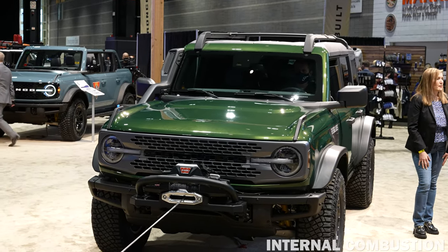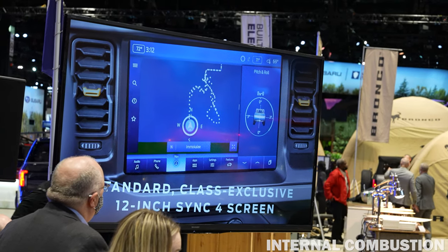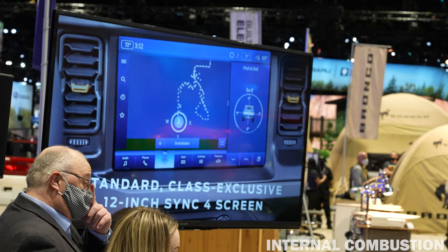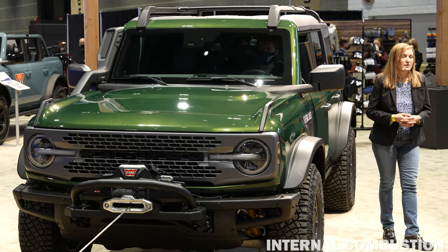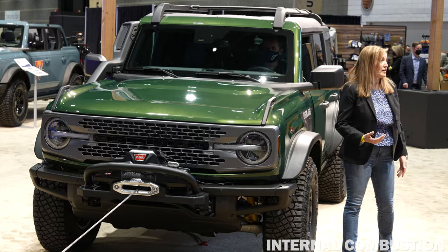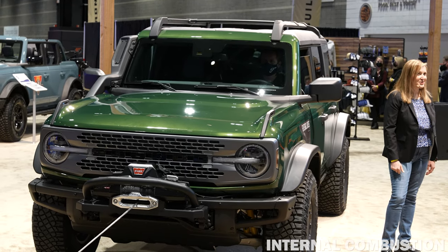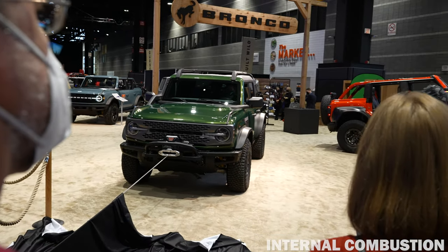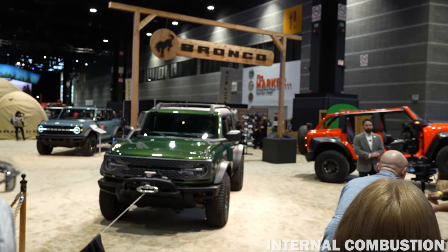Urban Green interior accents add a subtle touch of color to grab handles, air registers, and seat stitching. No matter how deep in the wild you go, customers really want to stay connected, so Everglades comes with the class-exclusive 12-inch SYNC screen as standard equipment. Together with the snorkel, the Warn winch, and improved water fording, we're confident Everglades will take our Bronco customers on brand-new adventures.